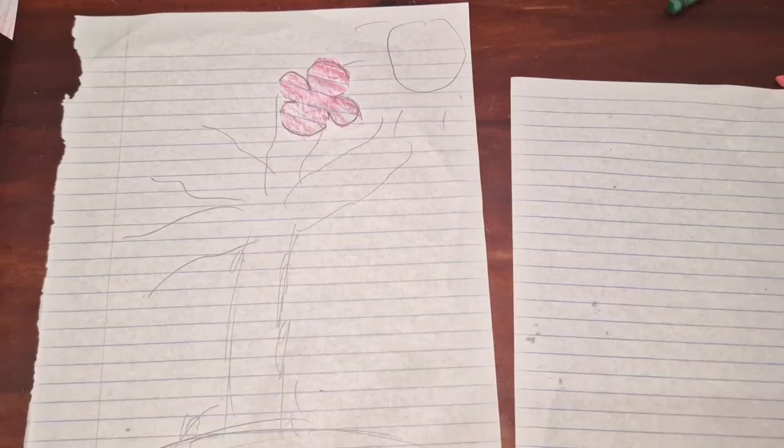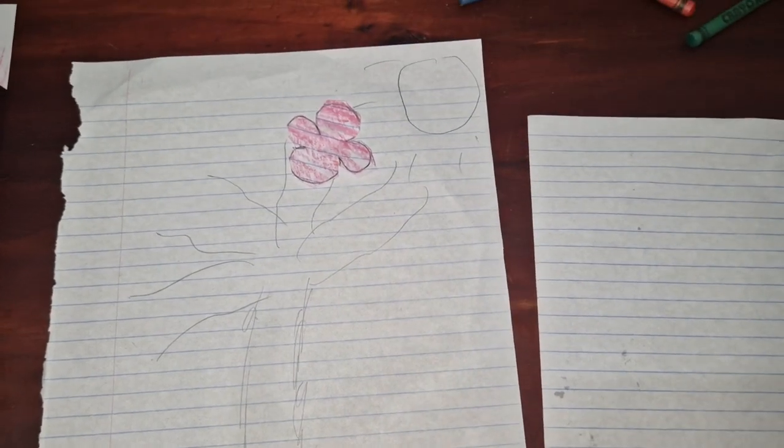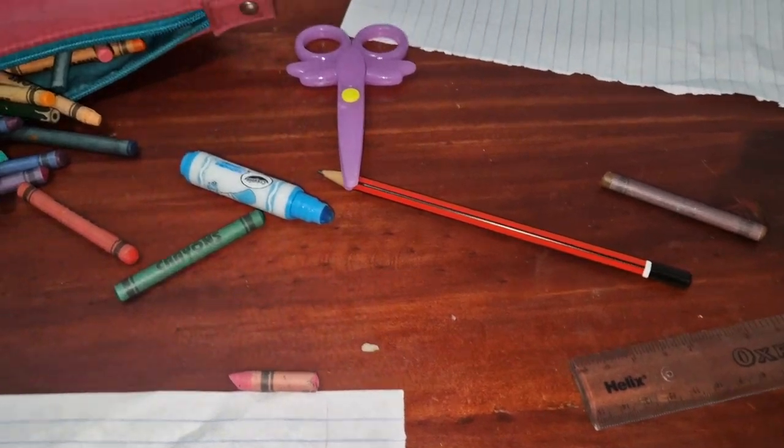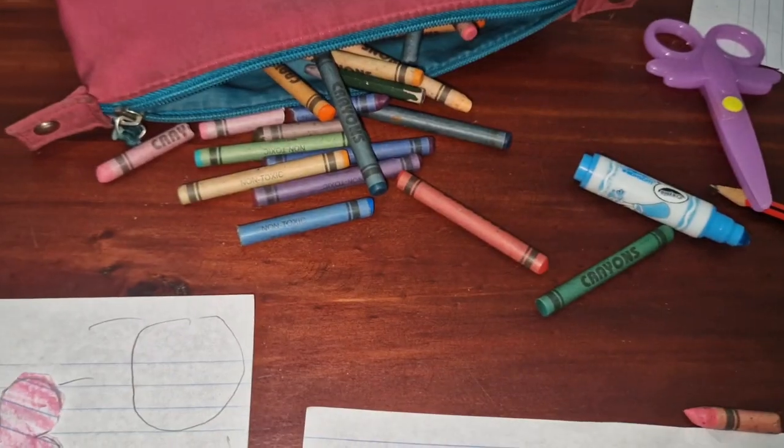Deidre and Mesa. My mum used to do this when she was a child, so now she's going to try and show me how to do it. We need some glue and a pencil — here's everything we need. We also have some crayons.